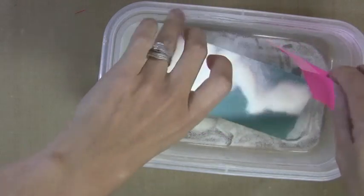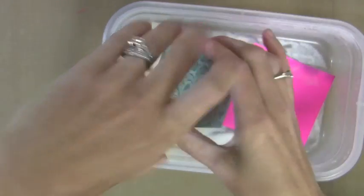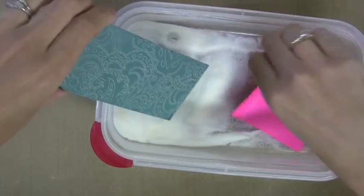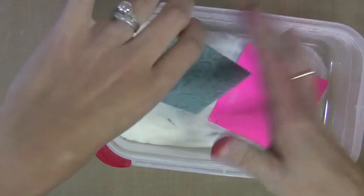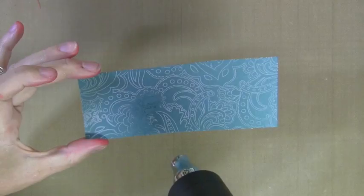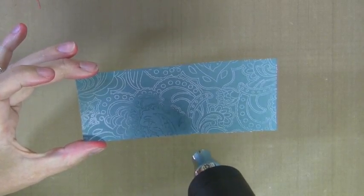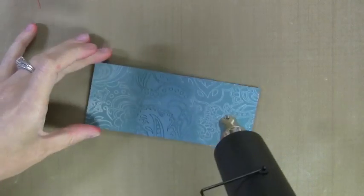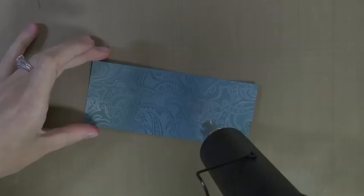I'm putting some powder on, tapping it off, and I will heat emboss this. Now you could use a colored embossing powder for this, but the clear embossing will trap that dark teal color underneath it, so that when we put the metallic rub-ons over it, it will resist and show the dark teal through. That's why I'm using the clear, so I can see that dark teal through it.